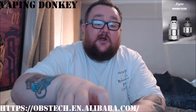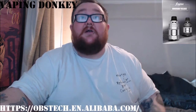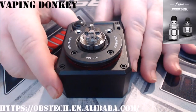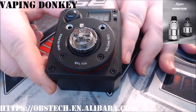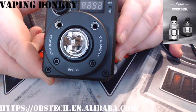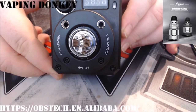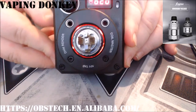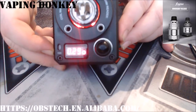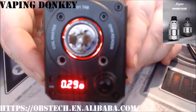Close-up time. Here is the build deck of the OBS Engine — a little different, as you can see, because there's no bottom airflow. All comes from the top. I have got a bit of a janky build in there, but it's working for me. It's a little discoloured but that's just because of the juice I was using. I've cleaned the coils — coils are fine, they are reading out too. Nice fused clapton coils.